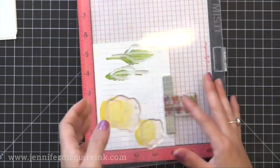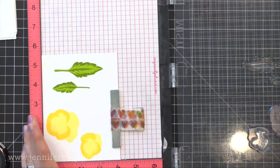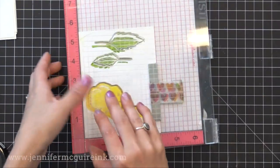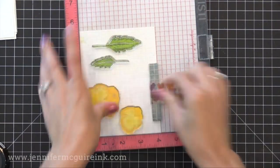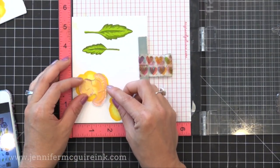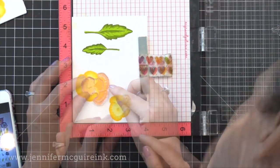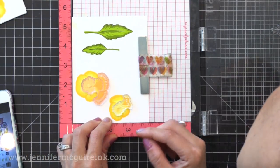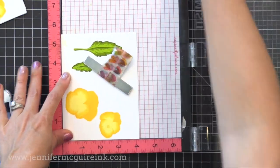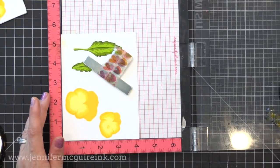Here we are with the third layer. One thing I wanted to mention is that when I line up my stamps, I get my head right over the images so I can closely look through them. When you line it up that way it's very easy to do. I can't show that in the video because my head gets in the way, but you really want to get down and look from all angles and you can line it up perfectly every time.